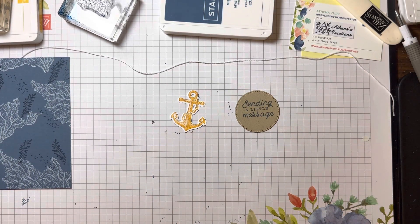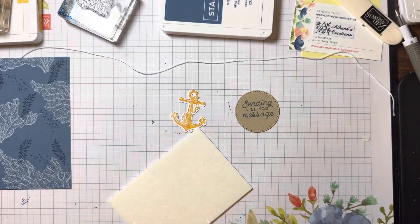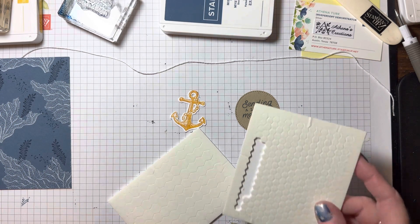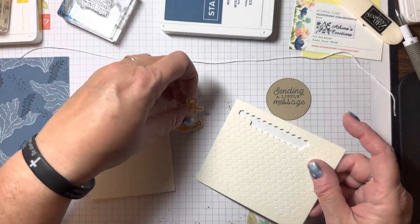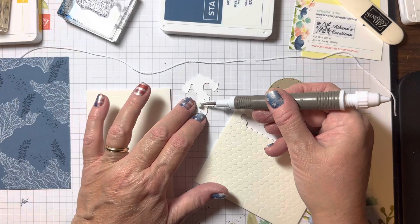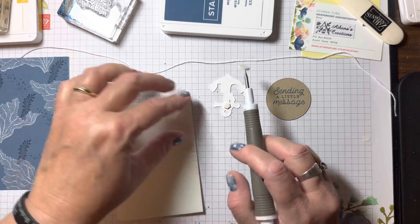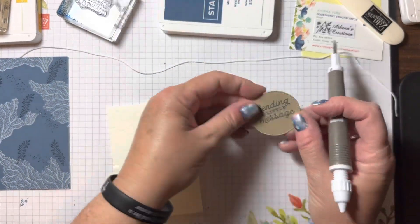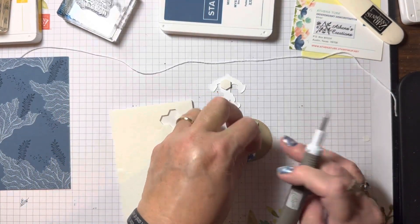Now I'm going to bring in my dimensionals. I'm going to use both the big and the little dimensionals — let me show you why. If you don't have the little ones, you can always cut the big ones in half, but it's really convenient to have the little ones ready to go. This is the anchor — I'll put a mini dimensional right there; it fits perfectly. Then a regular size dimensional right there. For the 'sending a little message' piece, I'll turn it over and add dimensionals to the back.